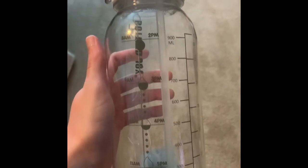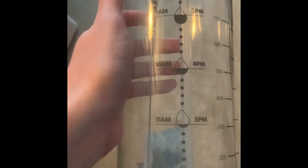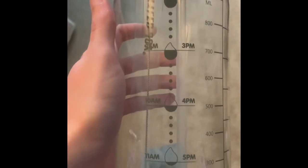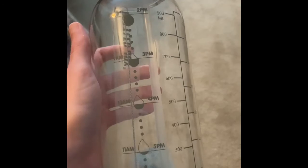Here's the water bottle itself. As you can see, I love the fact that it has different times on here about when to refill and when to finish, so it really helps me on drinking enough during the day because I personally struggle with drinking enough water.